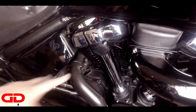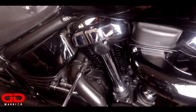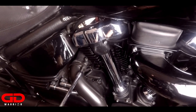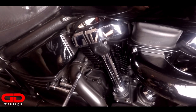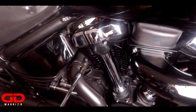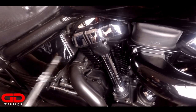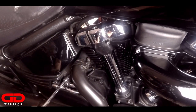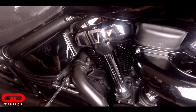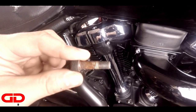Now it's time to remove these two bolts right here in the rear exhaust header. Be careful - you don't want to strip the bolts because then it's gonna be a headache to take them off. Number one... and number two.